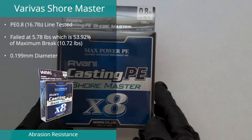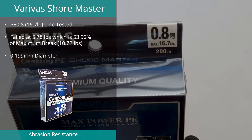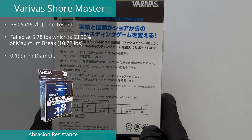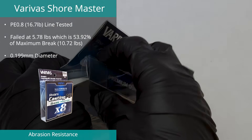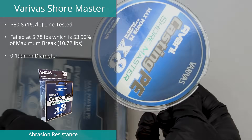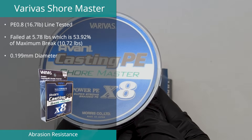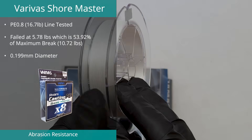Down from its top spot last year is the Veriva Shore Master in PE0.8, with a result of 53.92% in the abrasion test. Interestingly, this braid was rated at 16.7 pounds, but the non-abrasion maximum break was found to be only 64.19% of this value at 10.72 pounds. Diameter was measured at 130% of its claimed 0.153 millimeters.